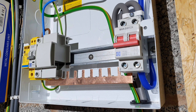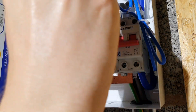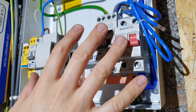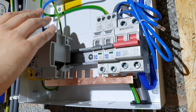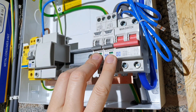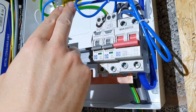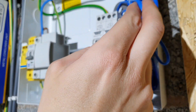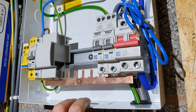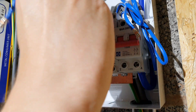I'm just going to start popping the RCBOs in here and clipping those into the consumer unit. Normally I like to have all of the devices out while I bring the cables in, which leaves me lots of space to make off the neutrals and CPCs. However, because this is a purely RCBO board, I've got neutral tails to dress in and feed around, so I'm going to install all of the RCBOs first and then bring all the cables in to connect those up.